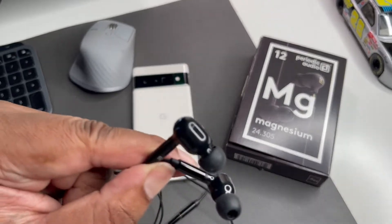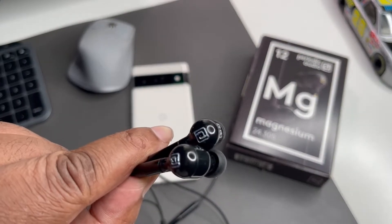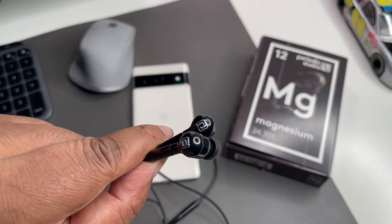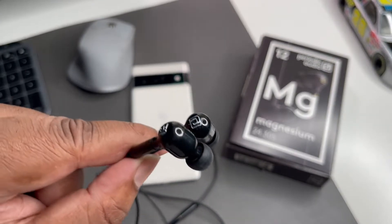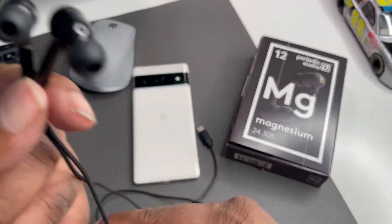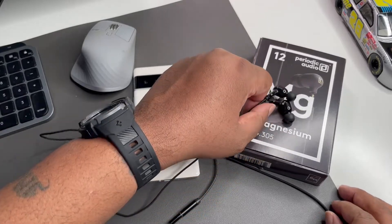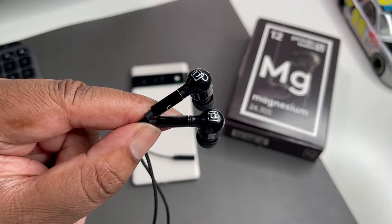They feel great in the ear — I could wear these things for hours. Sometimes with wireless stuff you have to worry about batteries and Bluetooth connectivity issues. I just like to put on wired, don't have to worry about that. This cable has a nice limp to it — I'm really chilling out and rocking out with these.